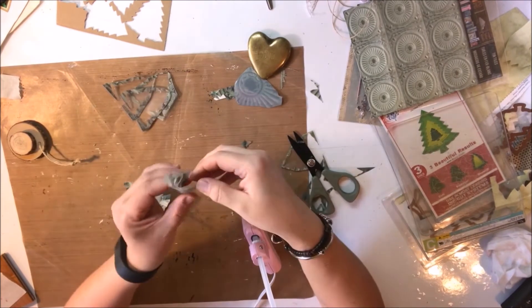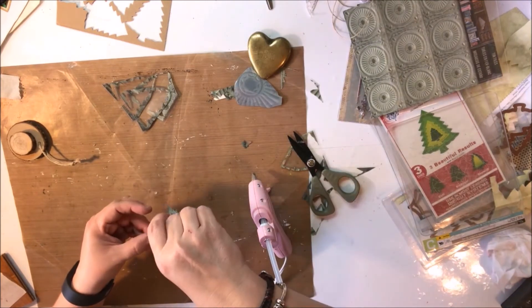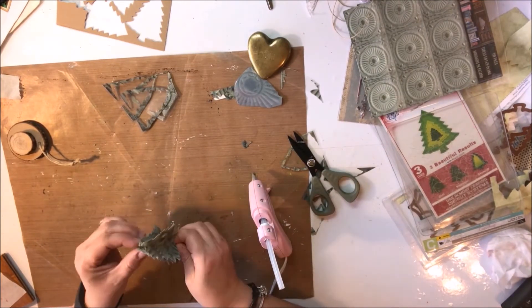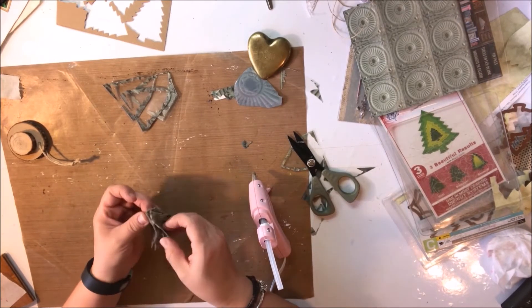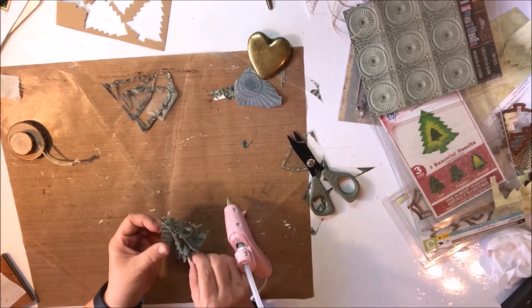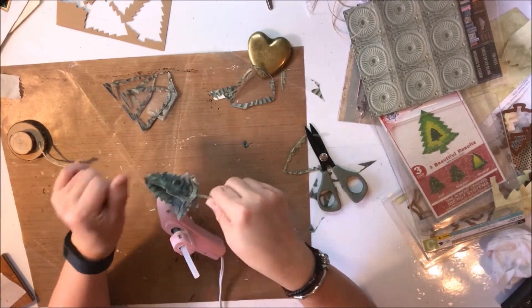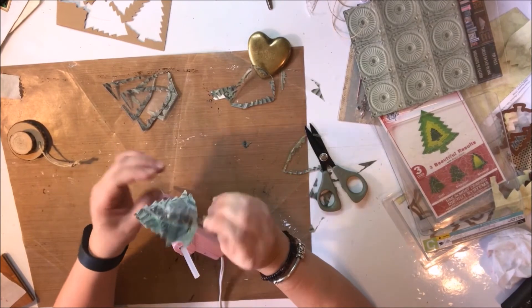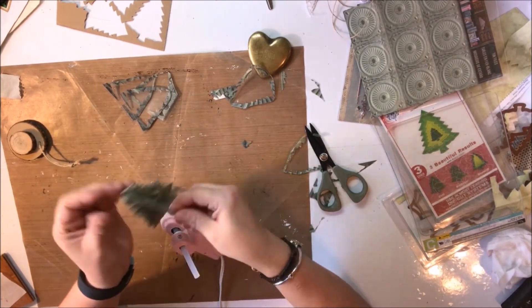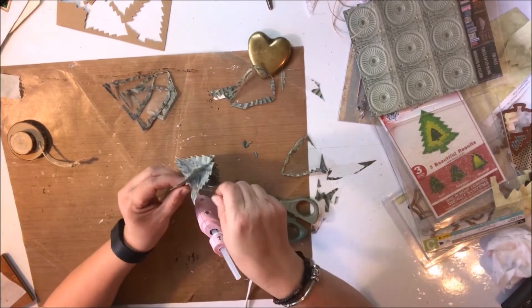I'm going to go ahead and get these last two trees attached and do some final trimmings. And there it is — a little primitive Christmas tree cut out of the tin tile. You can see just the scraps that are left; really wasn't much left at all. But I do have the beautiful packaging left to play with, so I'm really excited. I wish I had ordered all of the tiles to make one of each kind of tree — next time I'll get that right.